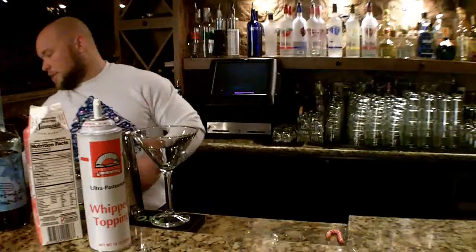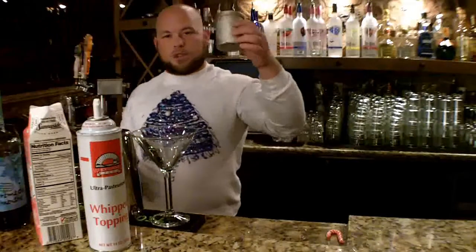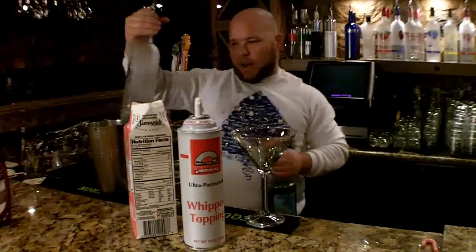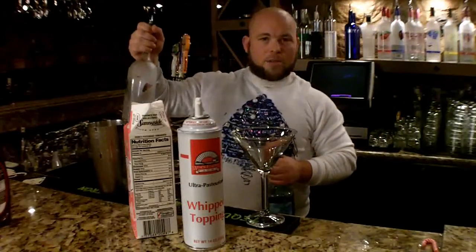For our garnish, we are going to chocolate the glass and put some chocolate powder on top. We're going to get our tin here, fill it with ice. For the chocolate vodka, we're going to go Three Olives, and I'm going to go a four to a five count.